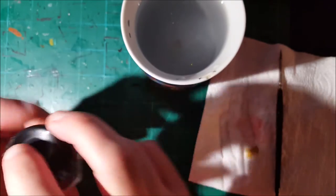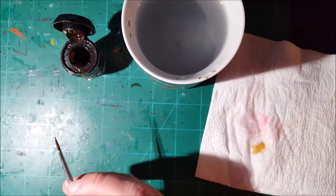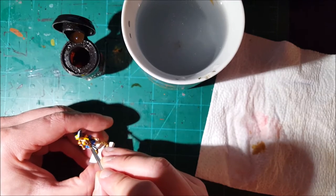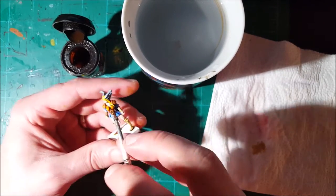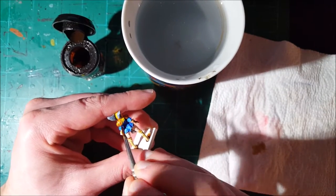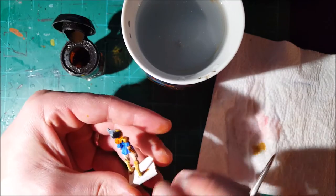For the next step I'm going to use Flesh Wash. These washes aren't made anymore, but I've done some research because eventually I'm going to run out - and I found a store that carries a similar thing from a different brand, which I'll put in the description below. I'm going to use this wash on the leather to make it a little darker and richer. I'm also going to water it down and use it in the hair, creating more effective shading on the hair.